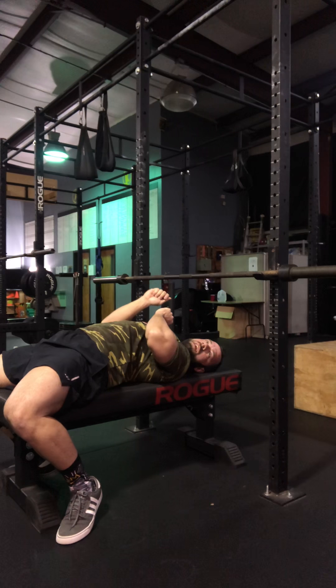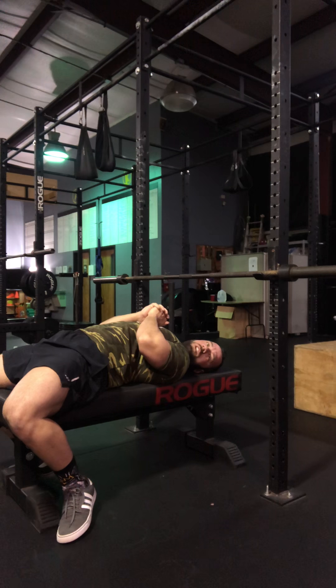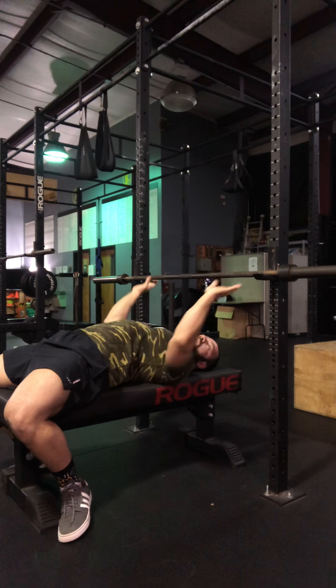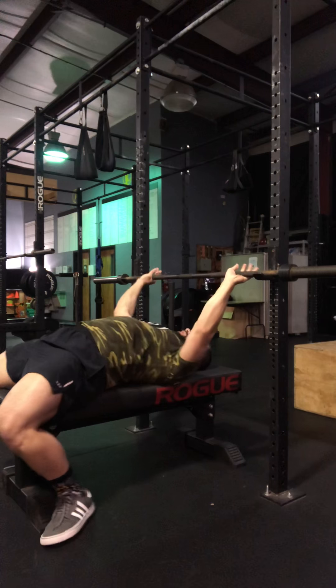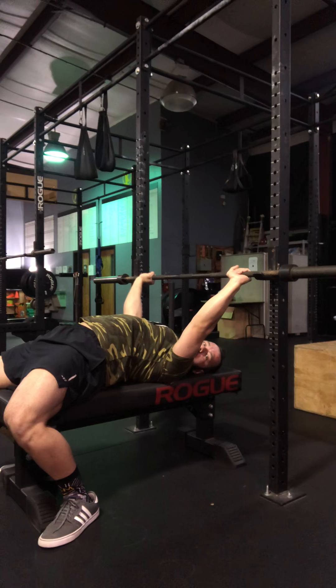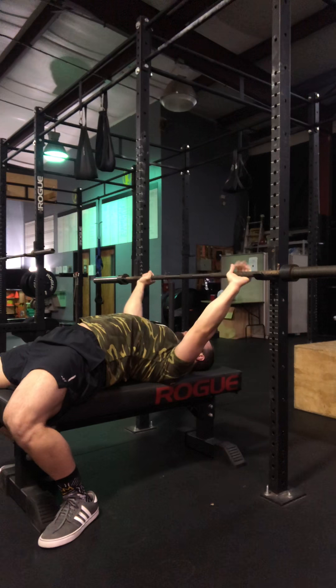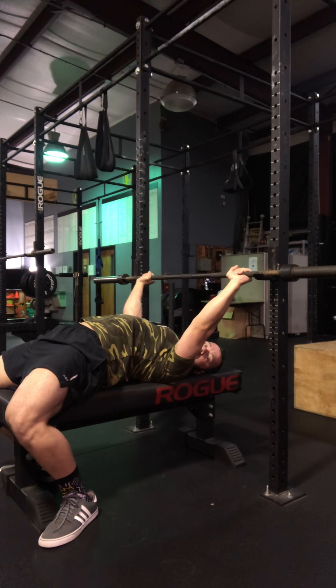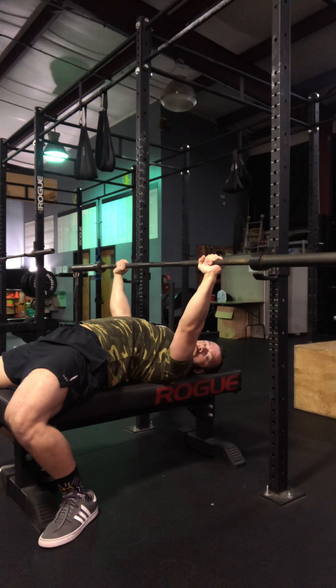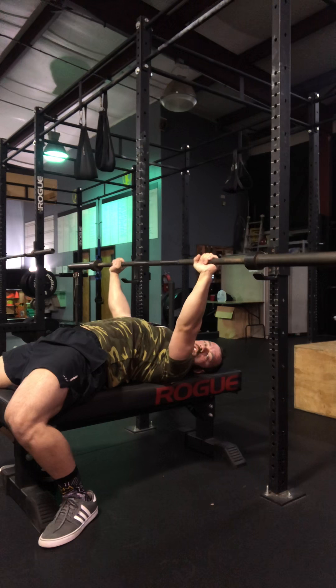There is a bit of trial and error when it comes to everything. Don't just take whatever you see some guy like Larry Wheels bench pressing and assume that's going to work best for you — we're going to find what works best for you. So hand position, shoulders pinched, developing what I think is a good arch for me, I'm going to drive my feet into the floor, flex every muscle in my body, unrack the weight, and start with my hands directly over my shoulders.